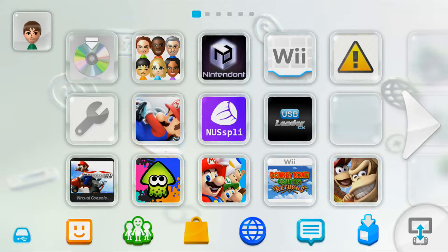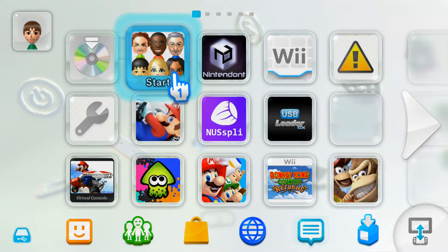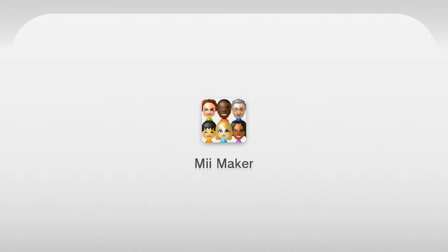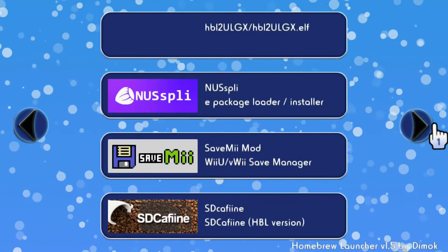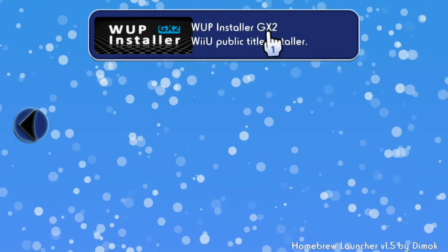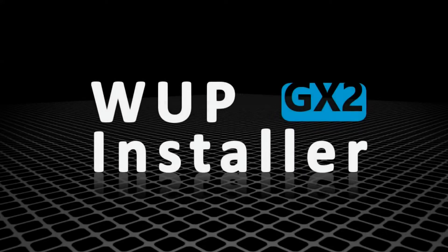Once you're on your Wii U, make sure you're running your custom firmware — I'm using Tiramisu. Go into Mii Maker, which is the Homebrew Launcher. Once your apps load, we're going to find WAP Installer GX2. Click on it and load it up. From here it has to be done on the gamepad, so I'll meet you on there.